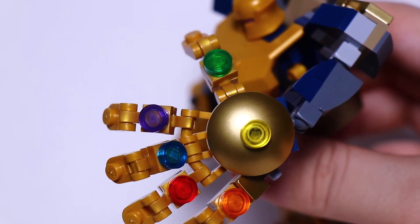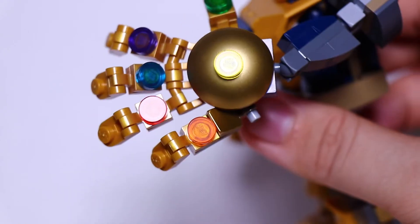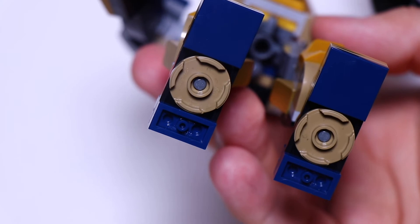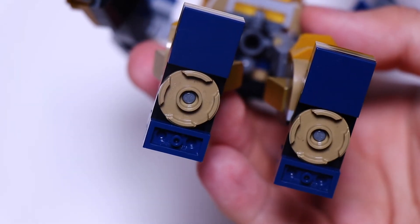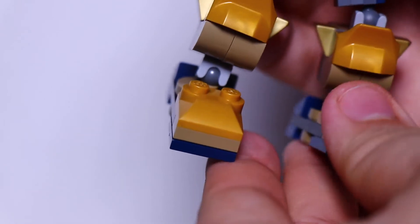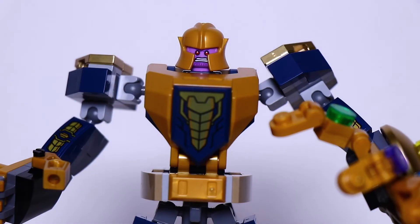I feel like Thanos' glove with the infinity stones is a big part and should be a big part of his mech. Here's the bottom of his feet — nothing special, unlike the Iron Man ones where you could see his repulsors that let him fly. Thanos' feet are plain, but I do like how they make the top of his feet. You do get cool pieces in here, and it's always cool to get more cool pieces.